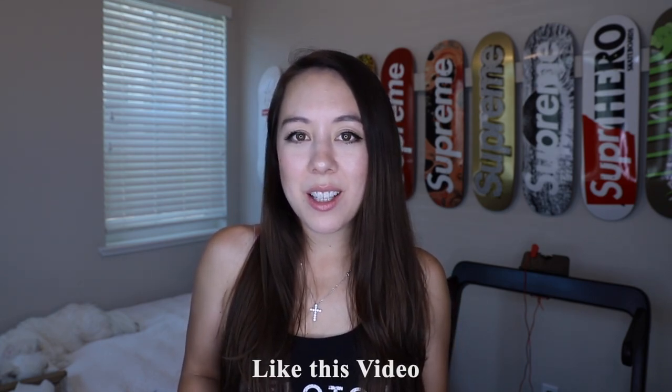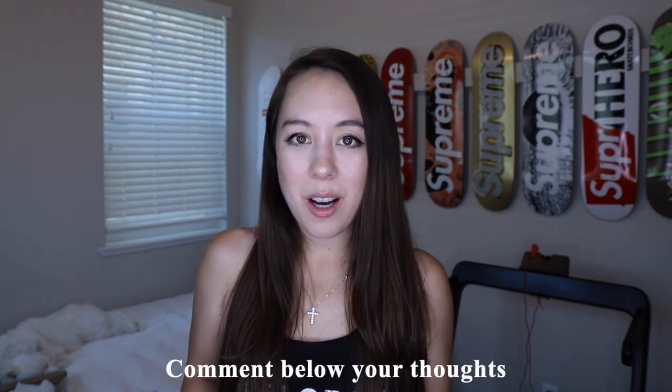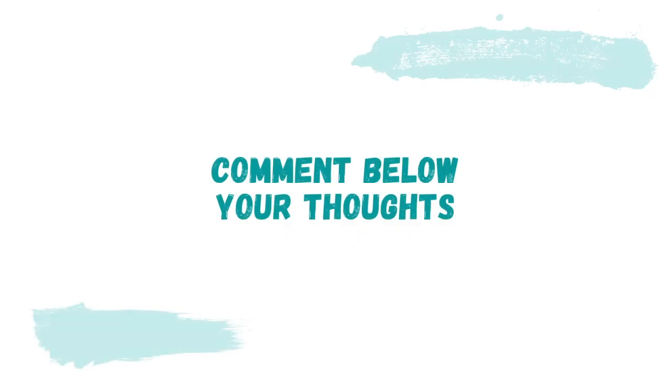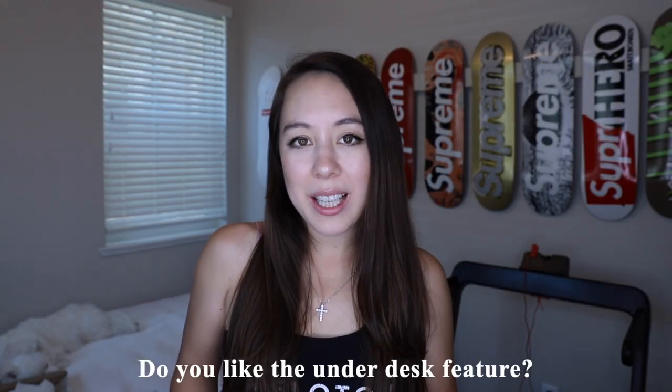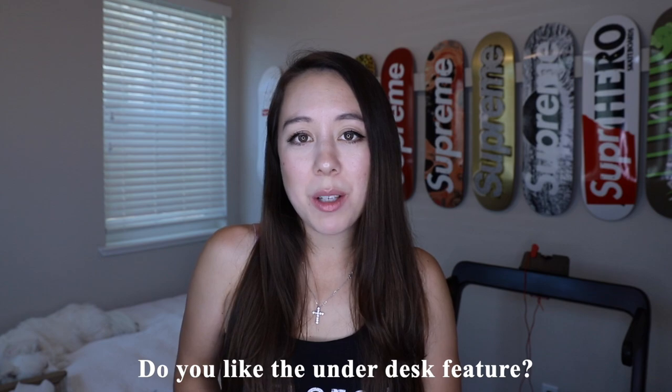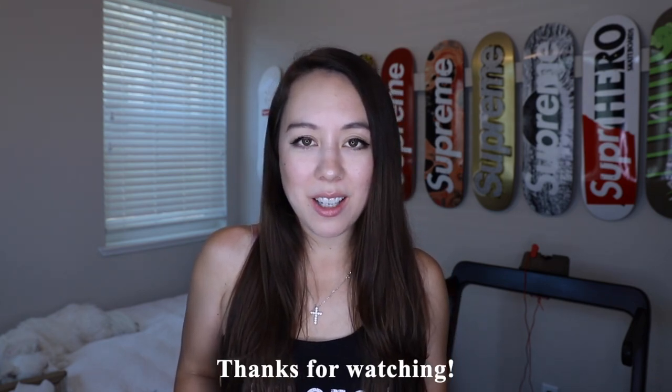That should do it for today's video. I hope you enjoyed it. Be sure to like this video, subscribe if you're not already, and comment below with your thoughts on this product. Do you think it's worth it for the price point? Do you like that it can be used as an under-desk treadmill or as a traditional treadmill? I'll see you in my next video — thanks for watching.